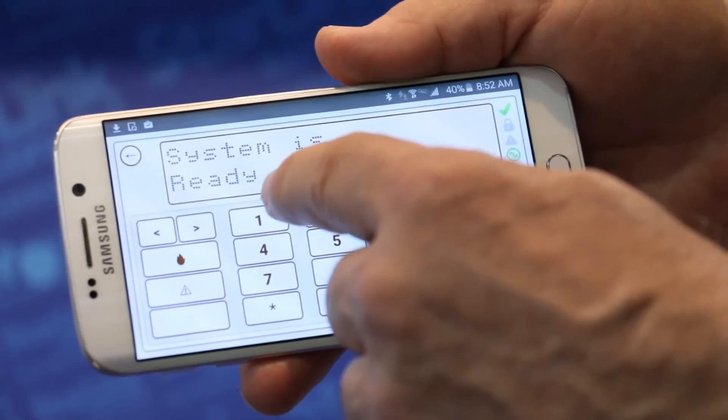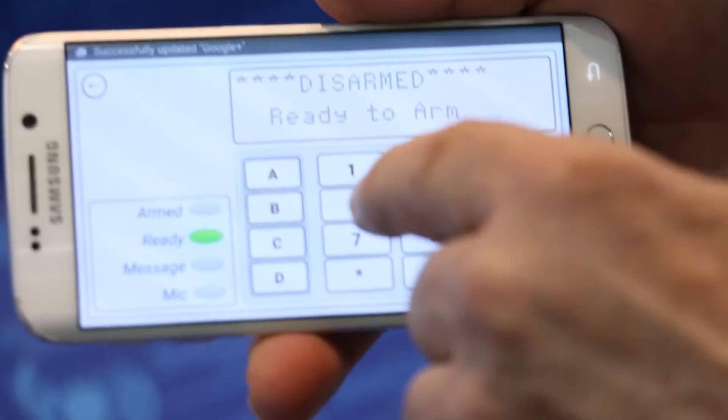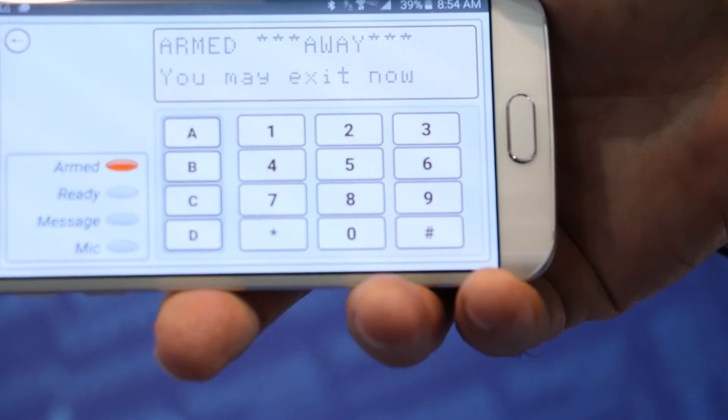You have a virtual keypad on your phone that gives the customer the ability to arm and disarm, look at status, and even do some code changes through their phone on their alarm system.